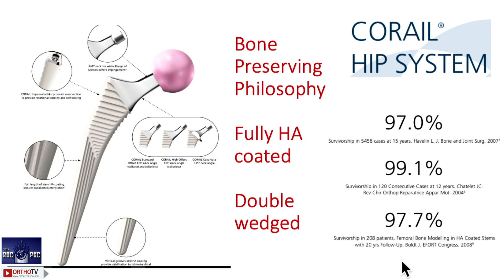Here is another example: Dorr type B. I have used a regular type 2 wedge stem on both sides — just a 28 head, pinnacle cup, highly cross-linked poly — and the patient is doing well bilaterally. Coming to the Corail, which is very commonly done: the Corail does not fit exactly into the classification because the design is a little different. It is a double-wedge, fully HA-coated stem. You have to be very careful in preparation — rigid fixation and good sizing must be achieved because the HA can delaminate very easily.